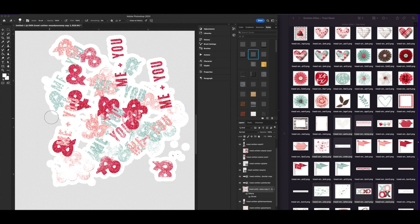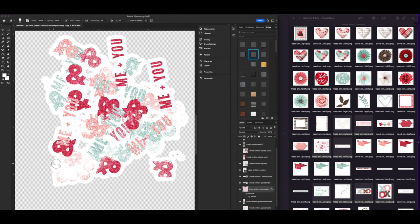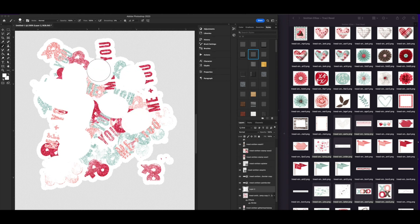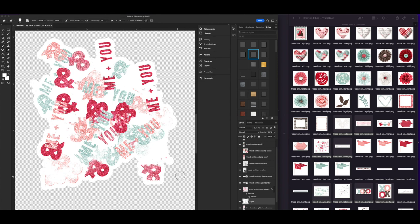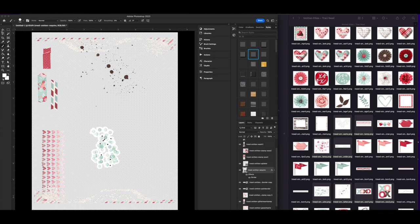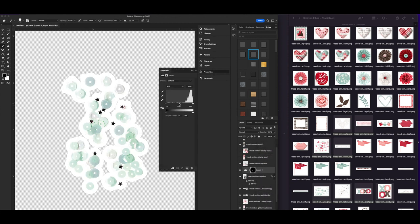I'm deleting extra pixels that I don't need — I don't need to cut out anything that's not connected. When I erase pixels on the sticker layer, it erases the stroke around it too, which is handy. I'm filling in holes on a separate layer, then I'll move it to the back and merge the two together to create one sticker. For the sequins, which are fairly light, I'm adding a Levels adjustment and moving them darker so there's more pigment for the printer to pick up on clear sticker paper.